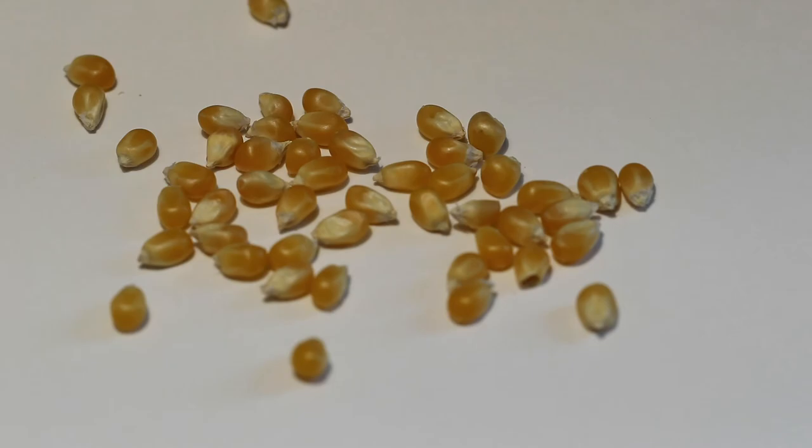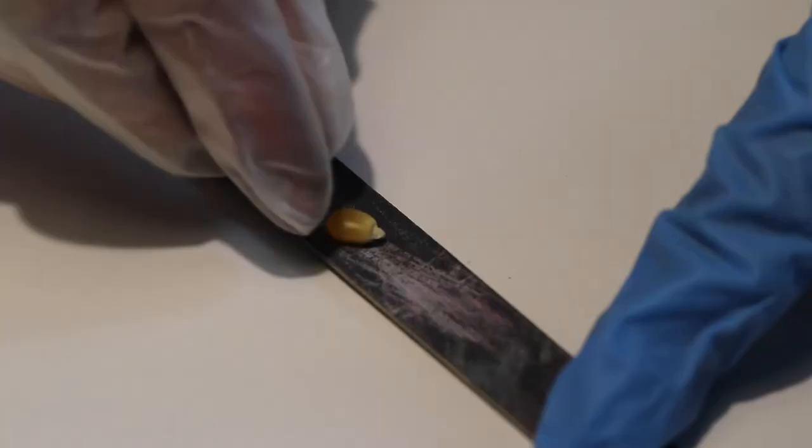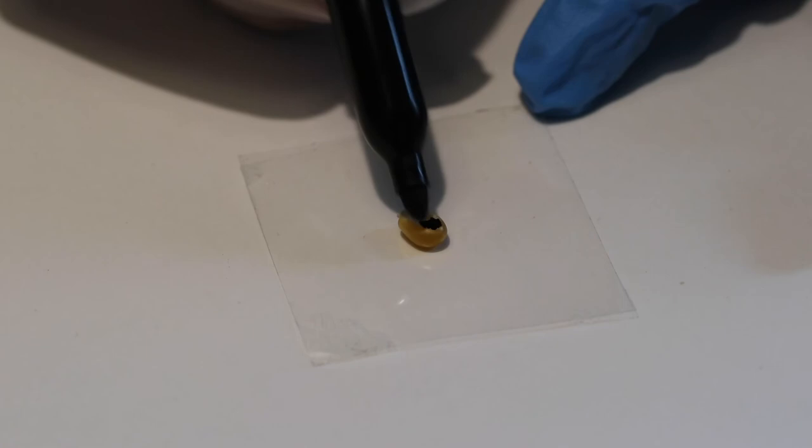First, select a popcorn kernel that is most shaped like a ladybug. Use sandpaper or a nail file to flatten the belly of the bug a bit. I'll sand around the kernel stem a bit to form a head. Use a piece of sticky tape to keep your bug from moving around.